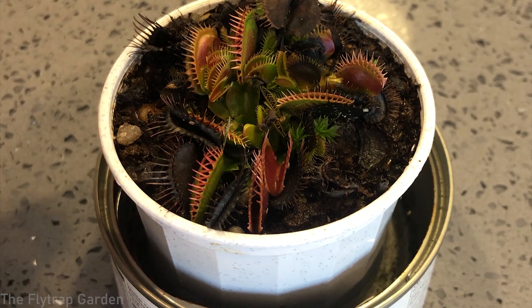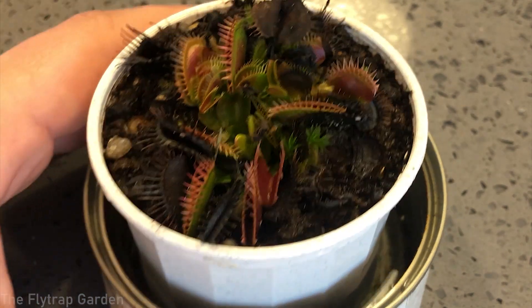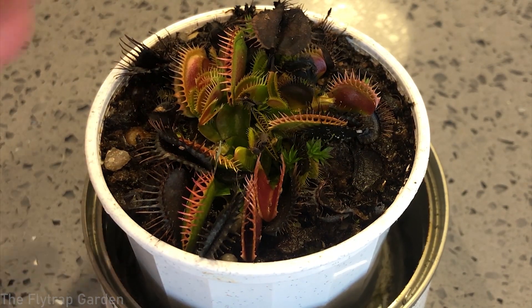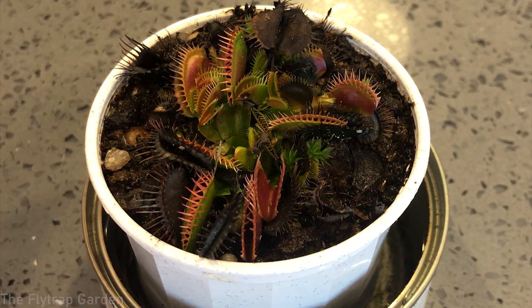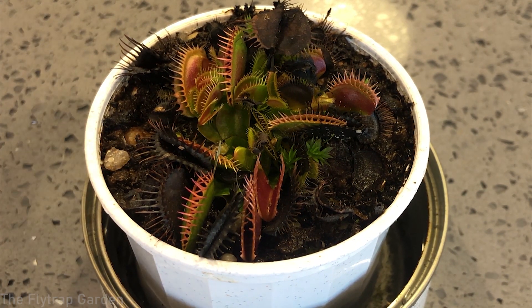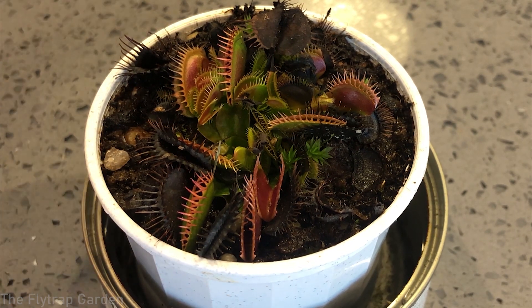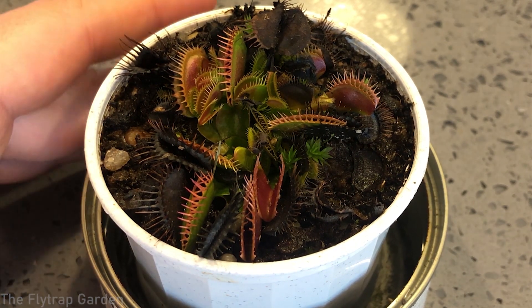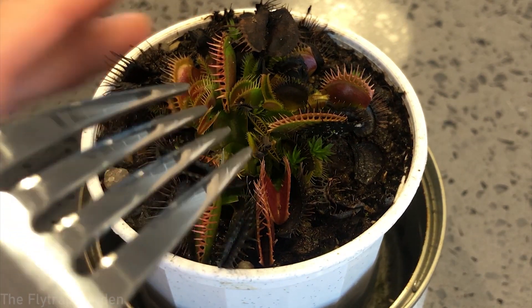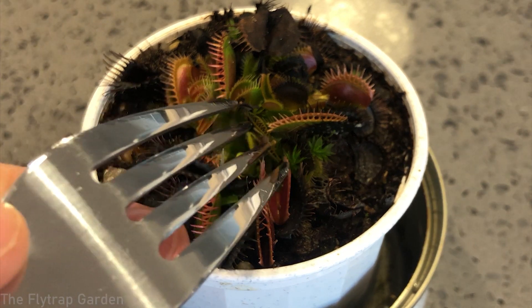You can tell these traps are quite slow right now. Generally they close super fast — you may have seen in the intro video of this channel the trap closes almost instantly. These traps are really slow, and I expect them to close even slower as it gets colder and closer towards full dormancy. We have one more trap right over here — let's close this one.